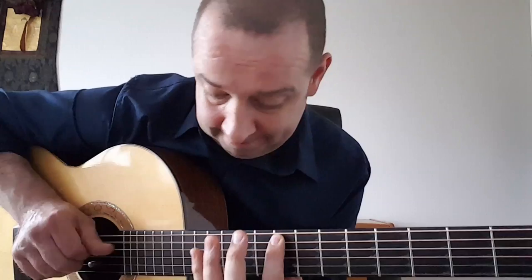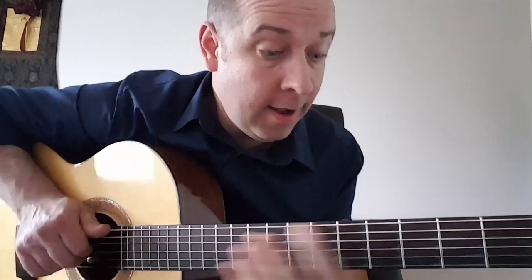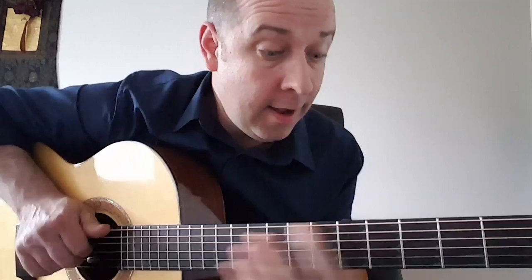Well, hope you liked it, hope you learned from it, thanks a lot. Have a great day, hope you like it, bye now.